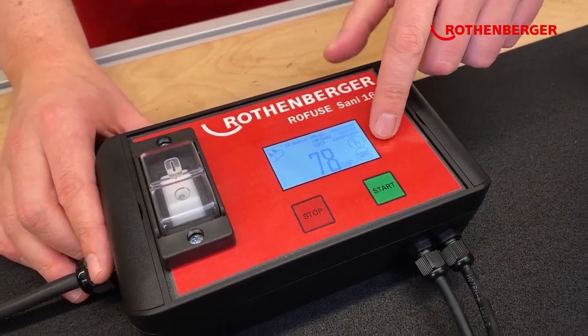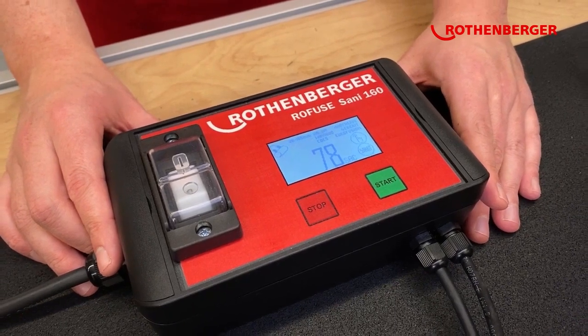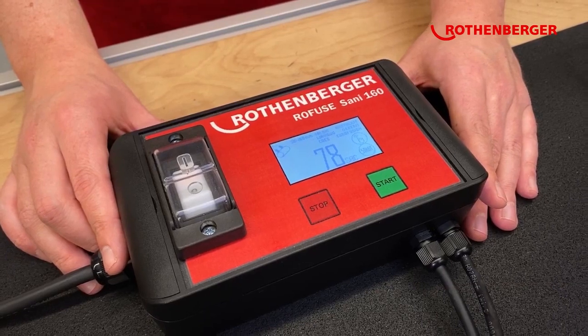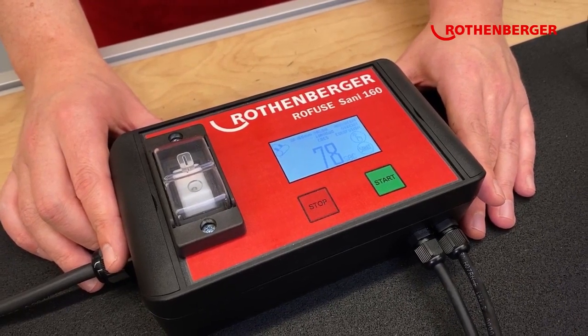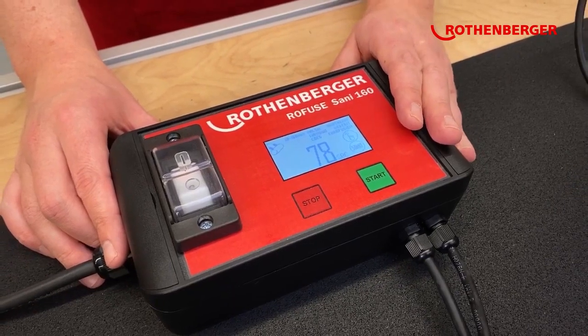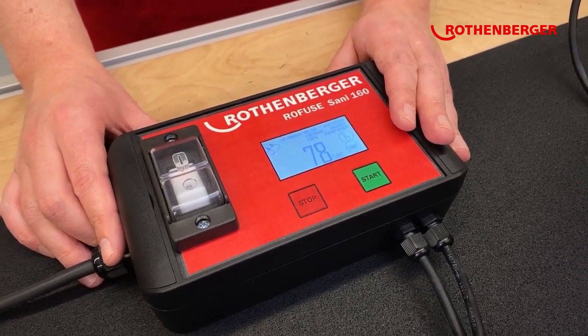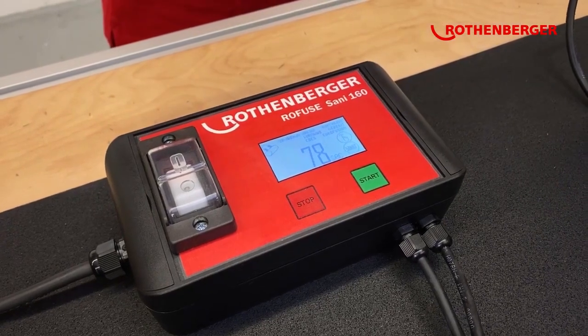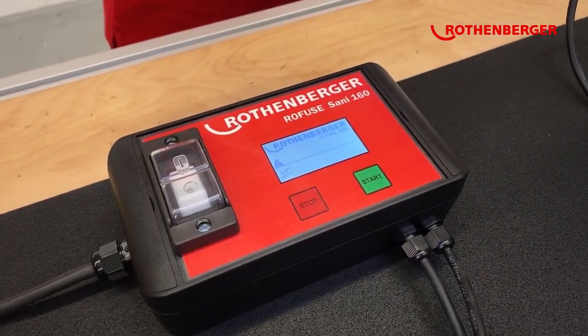As you can see here, there are many icons. The Rofu Sunny works with an icon-based, not a language-based, software. That means you can see directly whether there is an error, what the error is, and how you can adjust it. For example, if I disconnect the fitting from the plug, you would see directly that something is not okay.